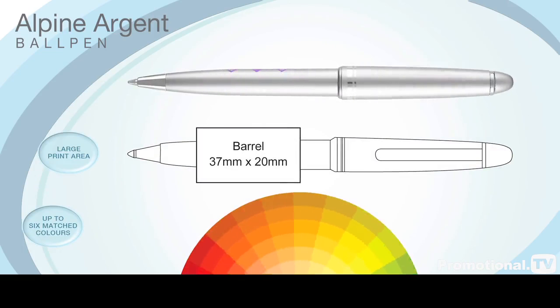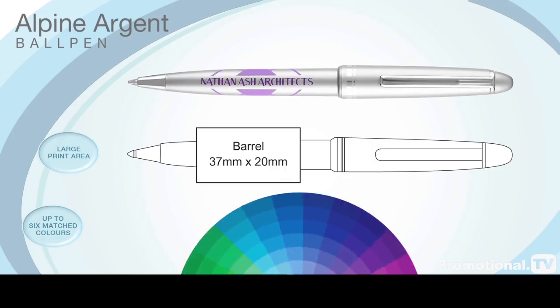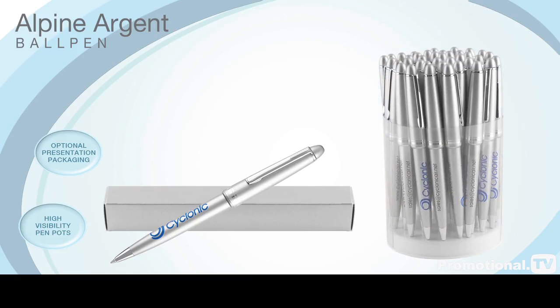It can be printed in up to six matched colours, but most customers opt for a single contrasting colour for best effect. It can be supplied with a range of optional presentation packaging, including high visibility pen pots to display at your next corporate event.